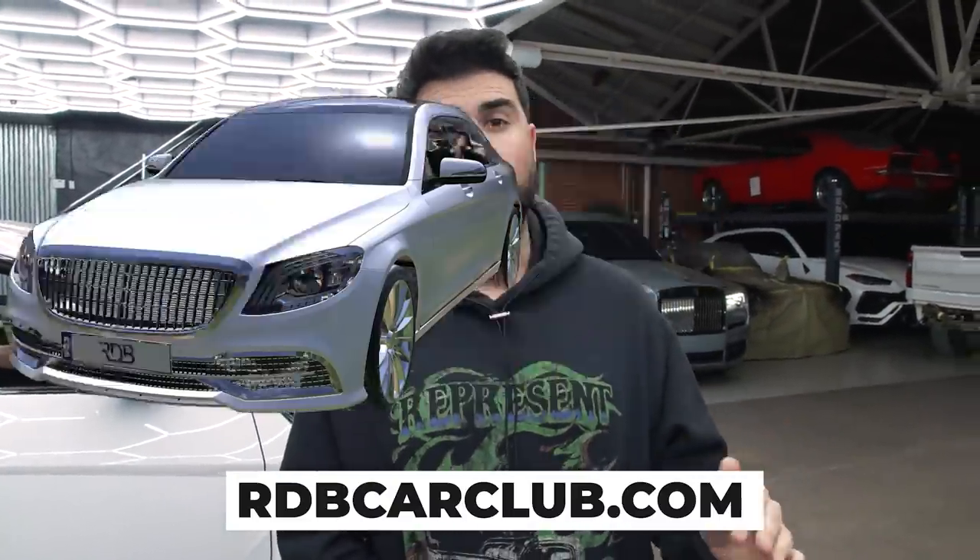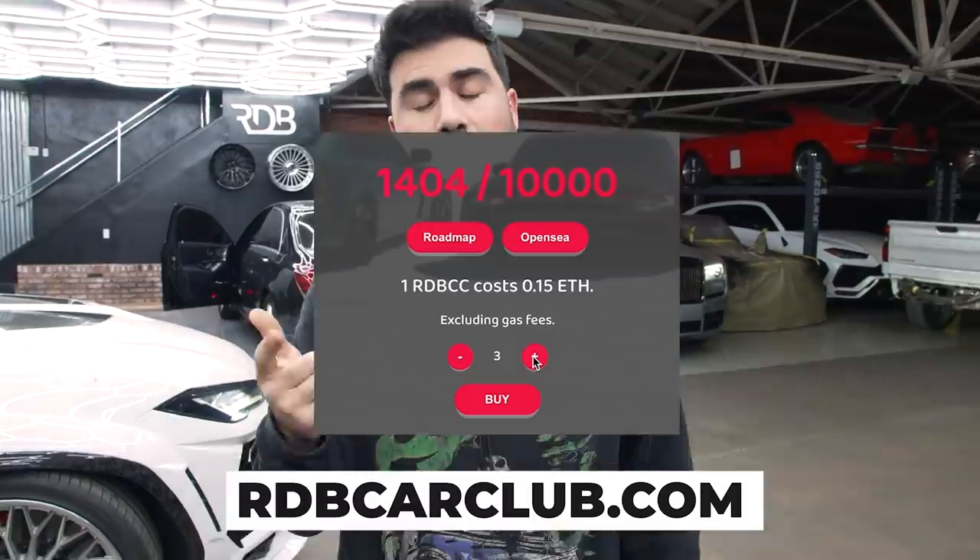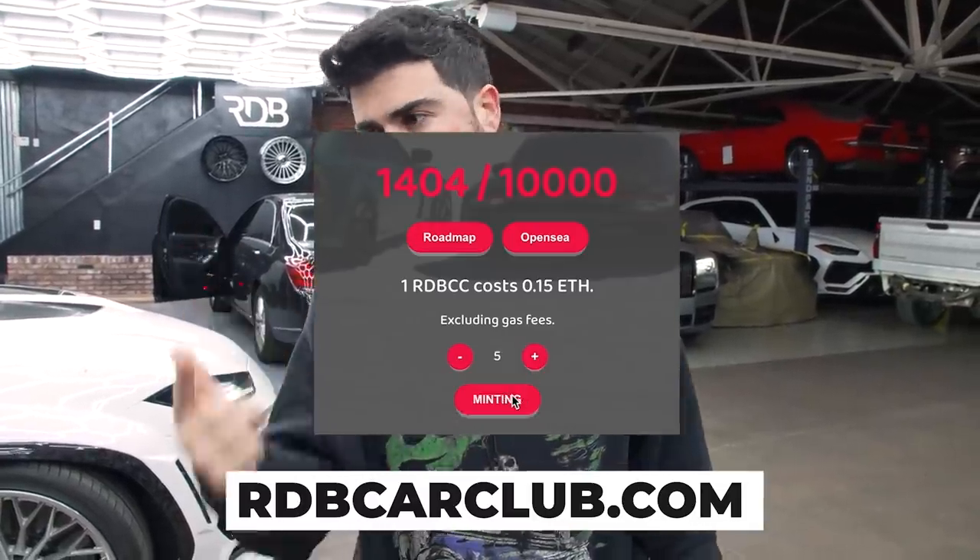Our NFT pre-sale is out. Make sure you get on rdbcarclub.com, connect your MetaMask wallet — you can mint up to five. There's an arrow on the bottom. A lot more to come for RDB Car Club. Let's go.